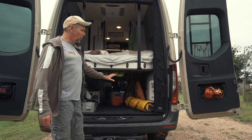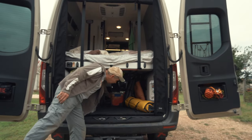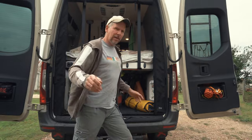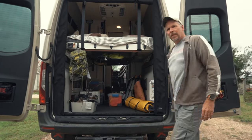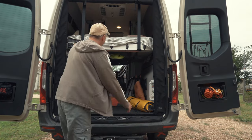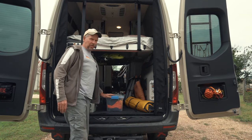It also makes it very easy to load things in and out. When the bed is down, it's kind of hard to reach in here, but you can move it up a little bit and now it's way easier to get things in and out. That got me thinking — wouldn't it be easier if I could control the bed from the outside?